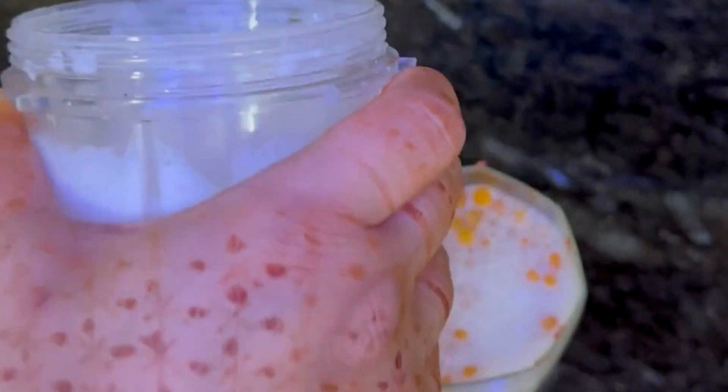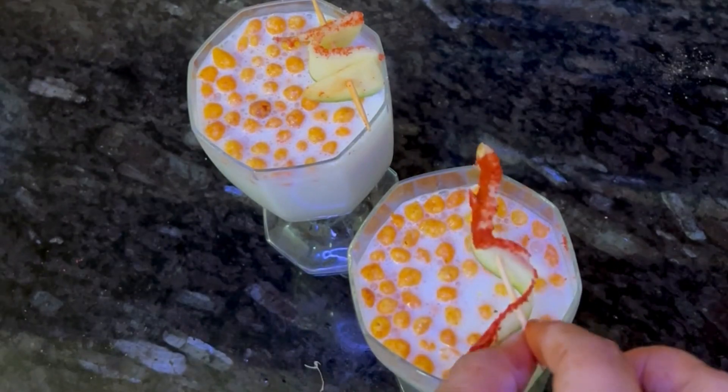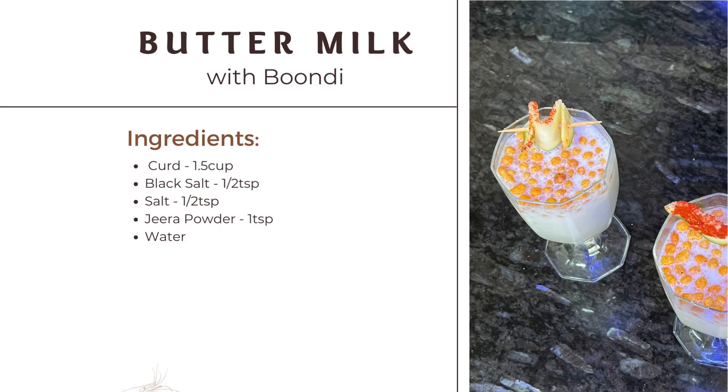After that, we will add on the mattha. Just try and sip it. This is a very cool drink for summers. And then, you will serve it.